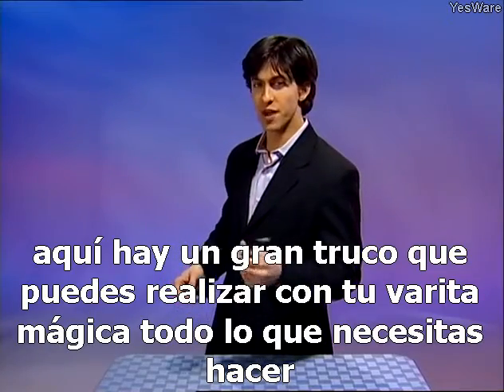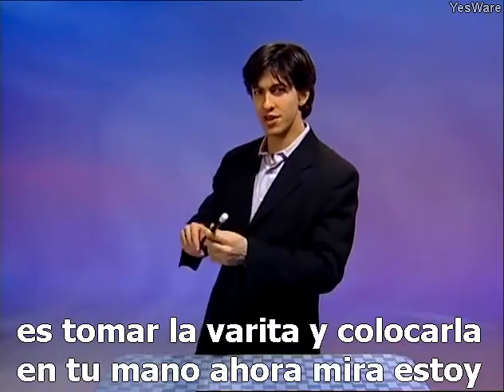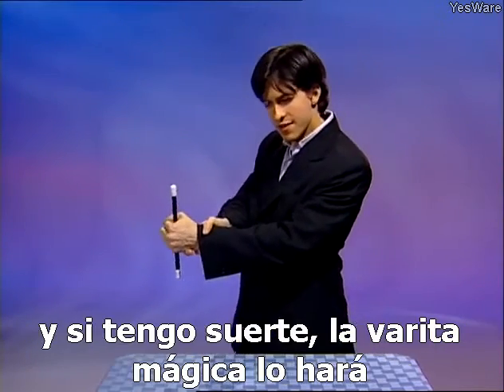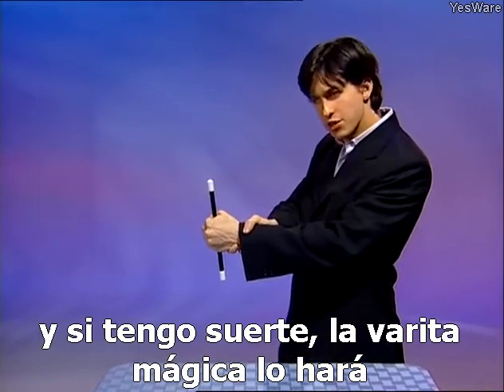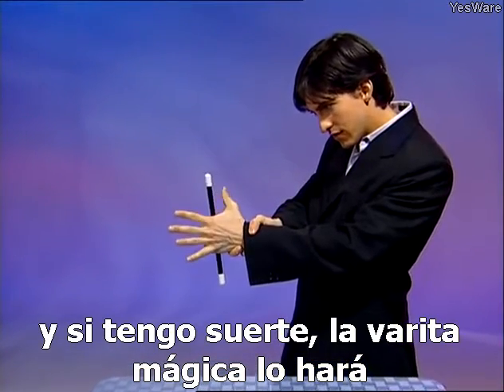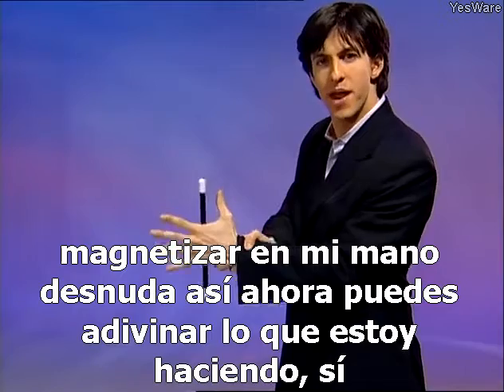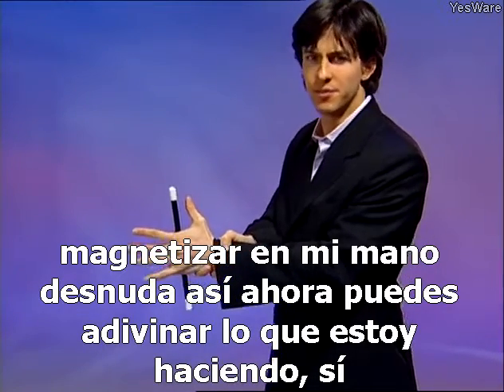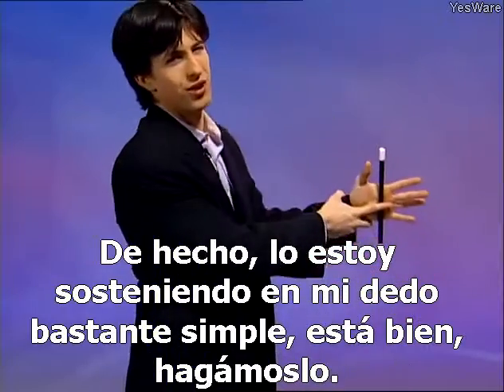Here's a great trick you can perform with your magic wand. Take the wand and place it in your hand. I'm going to use my other hand to steady my hand, and if I'm lucky, the magic wand will actually magnetize to my bare hand — just like that. You might have guessed what I'm doing. I'm actually just holding it on my finger.